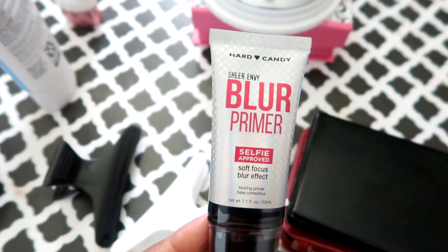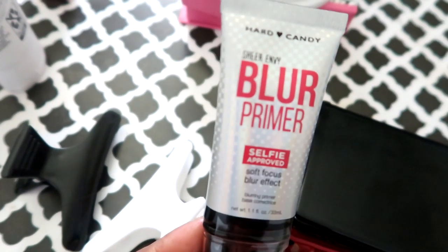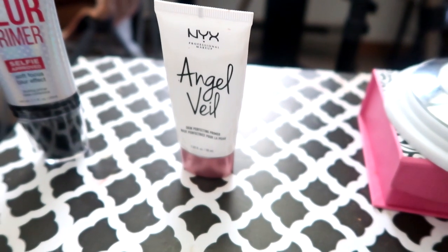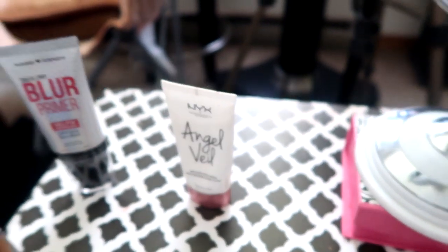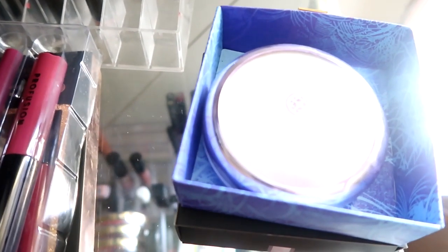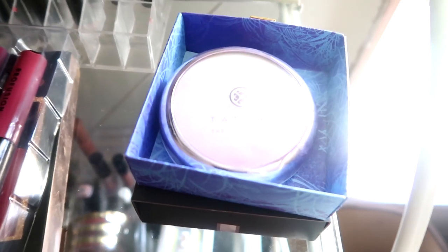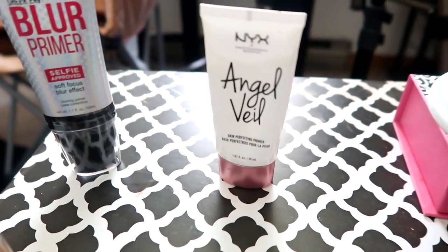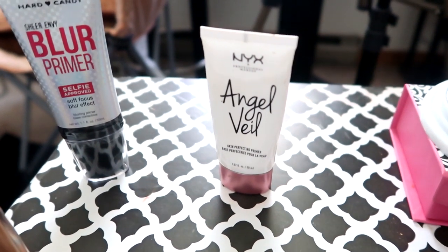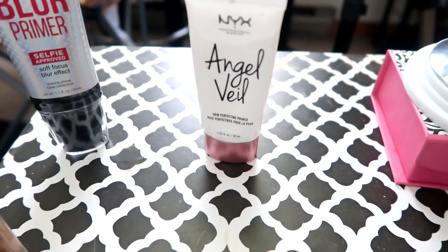Alright y'all, here's the primer - the Hot Candy Sheer Envy Blur Primer. It says 'selfie approved.' I wanted to compare it to this NYX Angel Veil, which is my jam right here - I love the Angel Veil. The Angel Veil reminds me a lot of my Tatcha primer, which is right here. I very seldom use the Tatcha primer - it just sits there. But the Angel Veil reminds me so much of it - so nice and smooth on the skin, makes my pores look great, and the makeup just glides right over it.